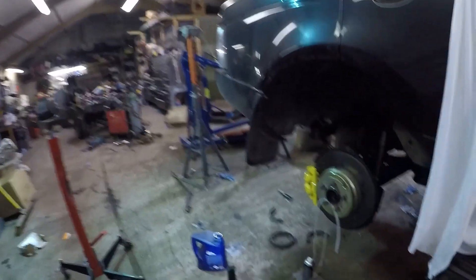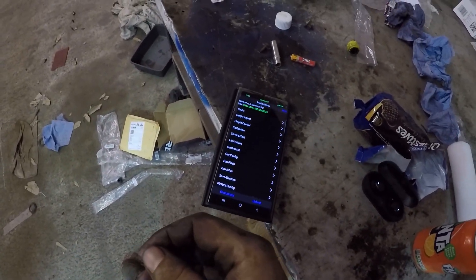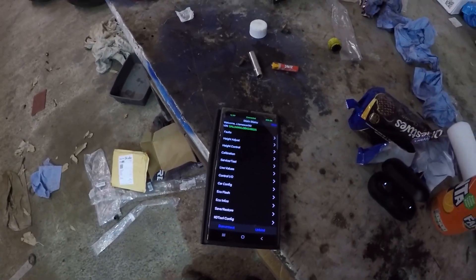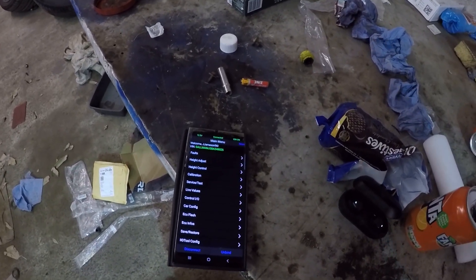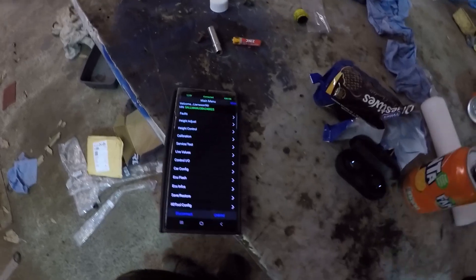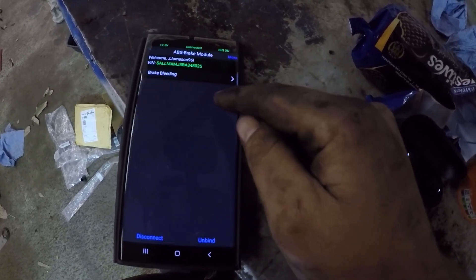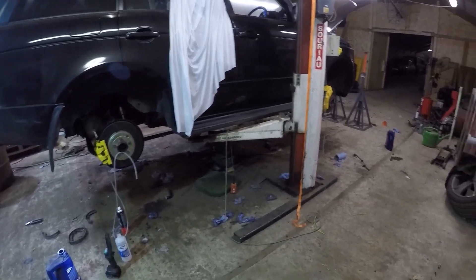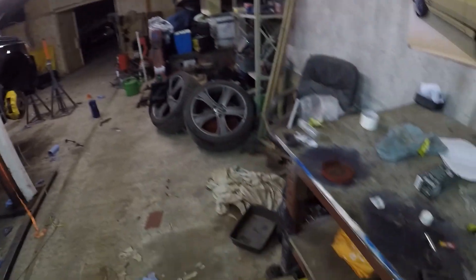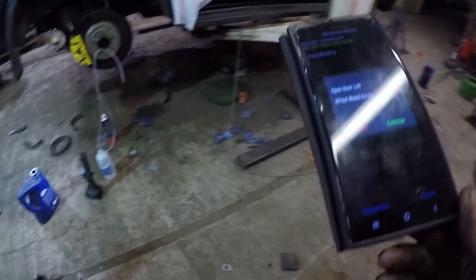I've topped up the unit again and pressurized it - technically that should be all we need to do. I thought, why not have a look at the GAP iD brake bleeding procedure, because it can only do good and for the sake of the video I couldn't find any information online about using the GAP iD tool to bleed brakes on the L322. We'll see if it's at all necessary, if it helps, or if it's entirely useless. Going into service, test, ABS brake module, brake bleeding. The car's hooked up to a battery maintainer to keep power on it.